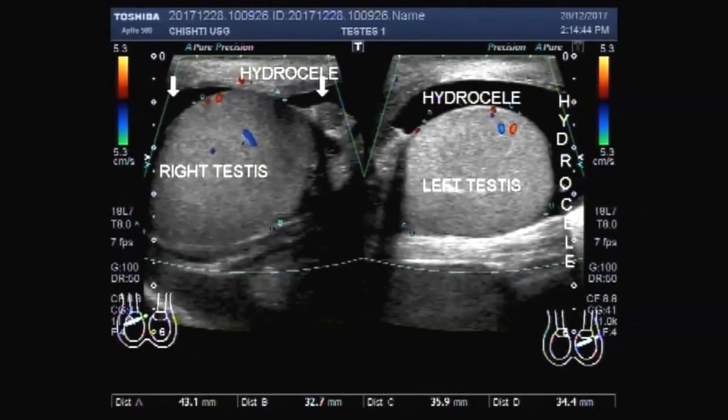Dear viewers, I hope you are all fine. This ultrasound video shows bilateral hydrocele of the testes.